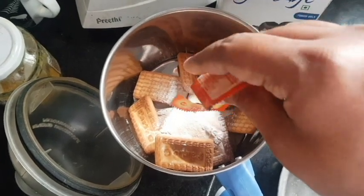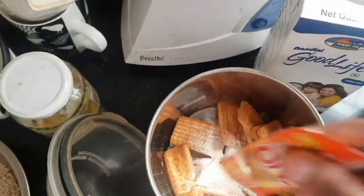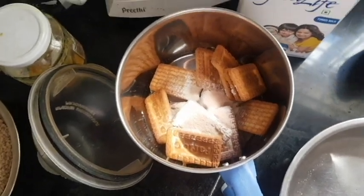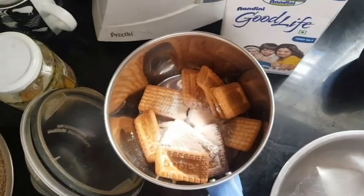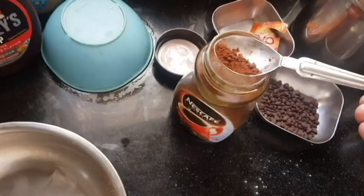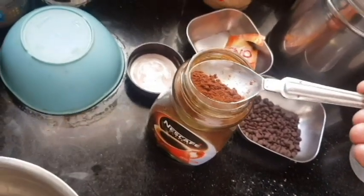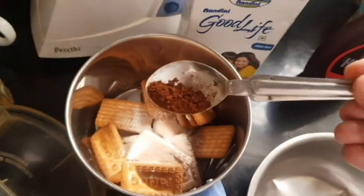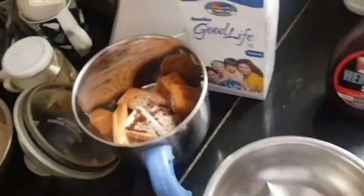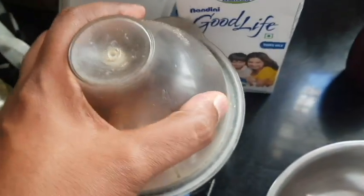I'm also adding the baking soda now — it just reduces my overall task so I don't forget to add it later. I'm also adding the instant coffee so I get some coffee flavor in the muffins as well. Now let me just grind all of this together.